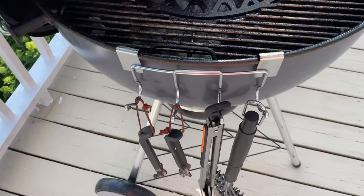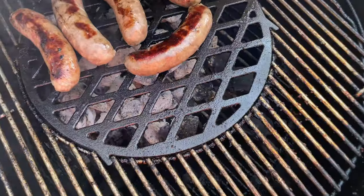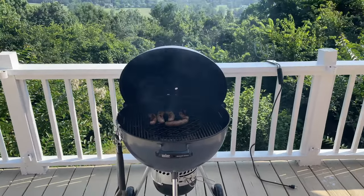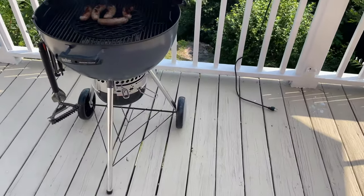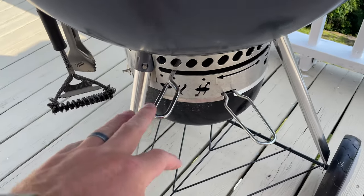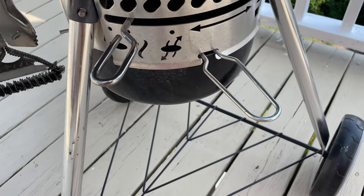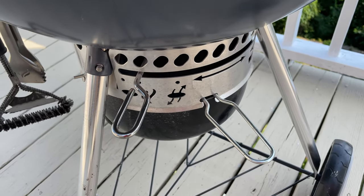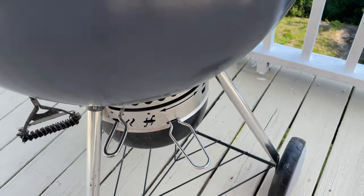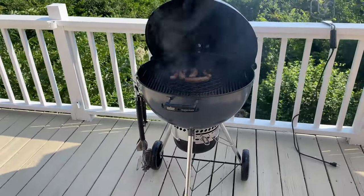It's easy to accessorize with things like these hooks, which I've linked in the description, and the cast iron grates, also linked there. One of the things that makes this model of the Weber kettle great is the easy cleanup system. The top handle — you go back and forth when everything's cool — and it removes the cooled ash, which drops into a tray. You can pull out the tray and conveniently clean your grill without getting messy.